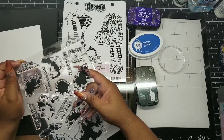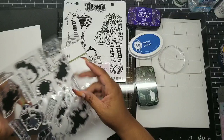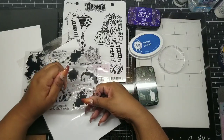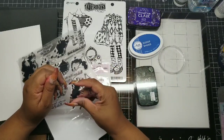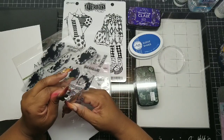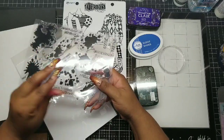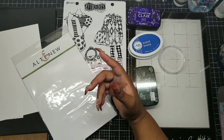But if you really want to cheat the system and get a perfect result every time, my suggestion is using a stamp platform. That's kind of the best way to cheat the system. And we went over what stamp platforms were in one of the earlier videos.